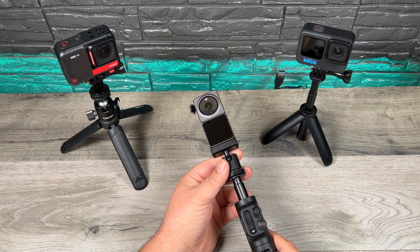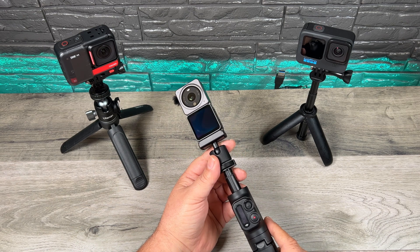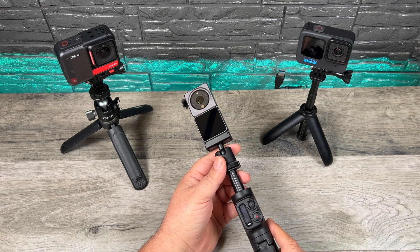These small action cameras are notorious for overheating, especially when recording at high frame rates, and it seems to be a problem across the board. Now depending on how you use your camera, where you're using it, if you're filming indoors or outdoors, if there's going to be a lot of air movement around the camera, the results are going to be dramatically different.